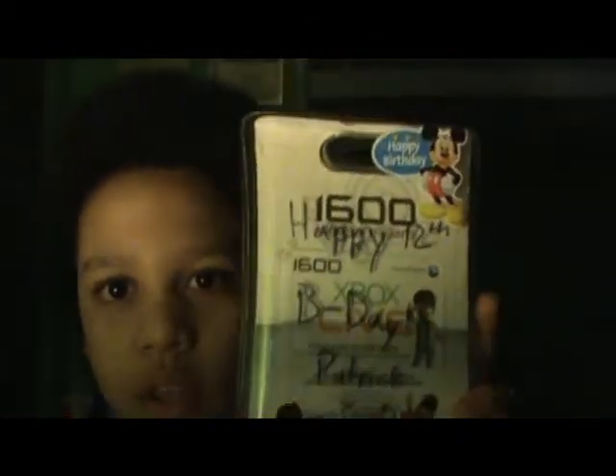Hello everybody. You may be wondering how to use Microsoft Points. Well, ignore the writing that says happy birthday — it was my birthday present for my friend Tristan. So, you may be wondering how do you use one of these Microsoft Points? I'm going to teach you how to do that today.